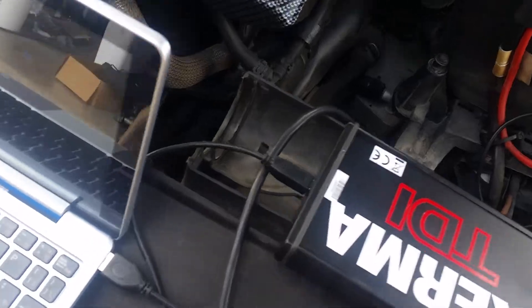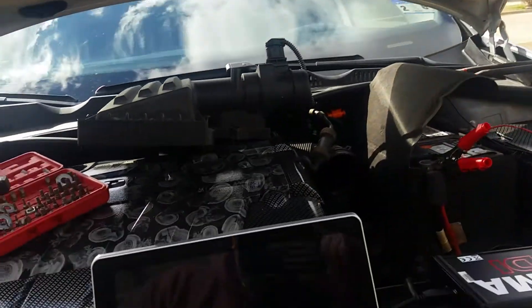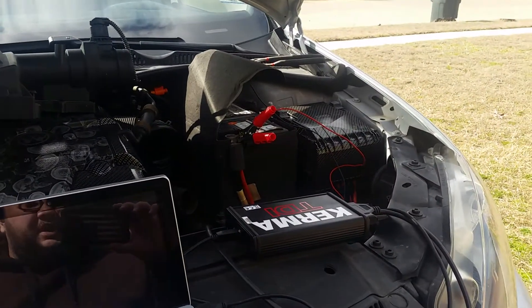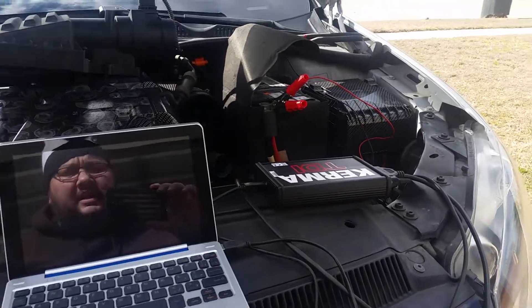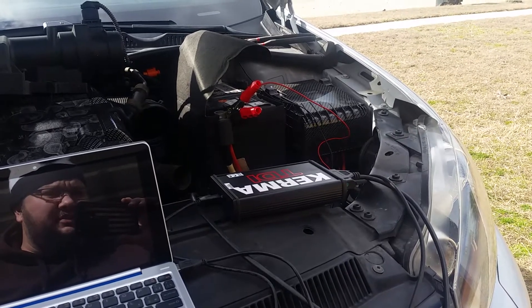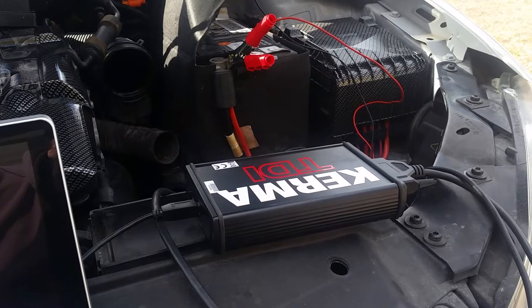Take the cable and hook it up to the back of the KESS unit — it's just like a regular printer cable — and connect it to your computer. Charlie will send you the KESS unit along with download instructions. It works on any PC. Once downloaded, hook your USB up to your computer and read the transmission — the instructions are idiot-proof with simple bullet points. Then mail the file to Charlie; he writes you a new tune based on your transmission settings and sends it back. You load it onto your computer and upload it to the transmission.